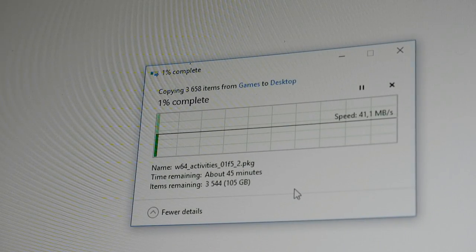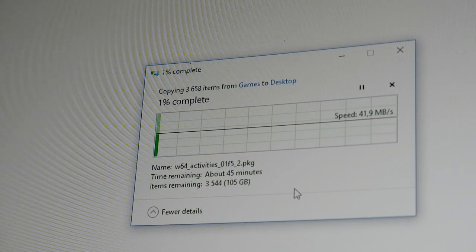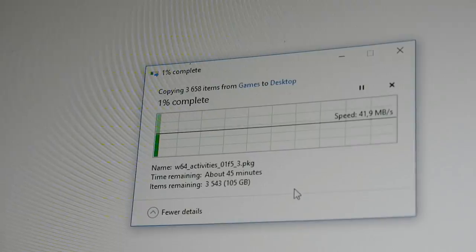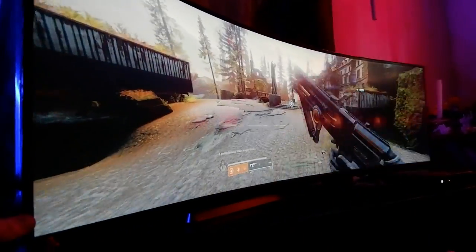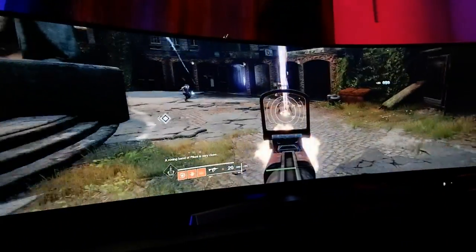I copied a couple of games from my main PC to test out the Nuke. I was looking for games that would make full use of not only the tiny PC, but also the Samsung CRG90's full specs — this meant HDR, high frame rate, something I could play casually, and a game with a 32:9 aspect ratio. My go-to for this is usually Destiny 2, but I also grabbed Battlefield 5, Overwatch, and Diablo 3 just for fun.